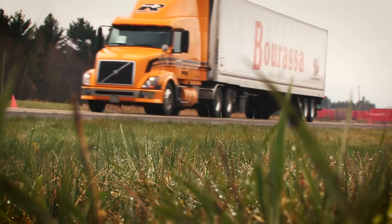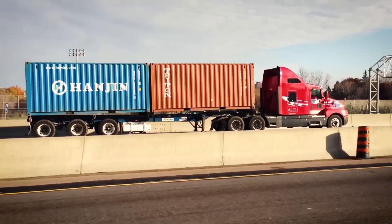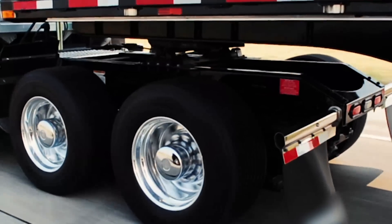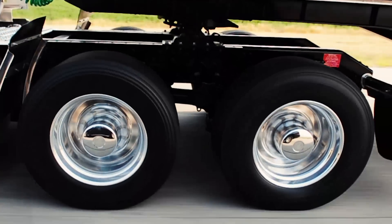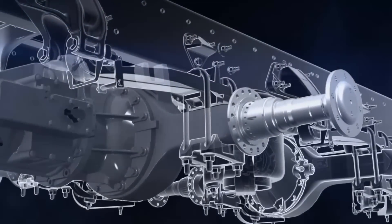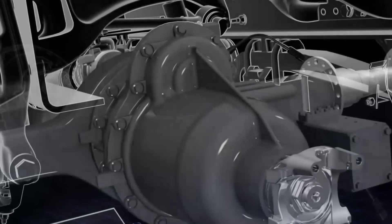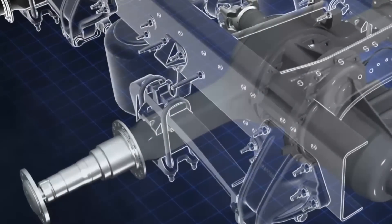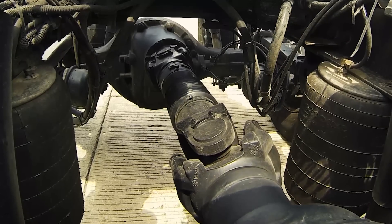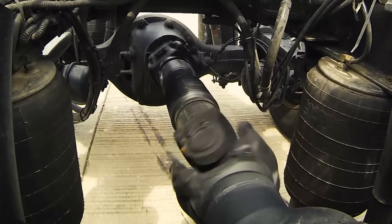Engine downspeeding and six-by-two powertrains are two proven fuel-saving technologies, but each has a downside. Axle maker Dana now has a solution that will make downspeeding and six-by-twos work for many more fleets. Jim Park here from Maumee, Ohio, where Dana's engineering and marketing teams have given me the first media test drive of their latest innovation — the Spicer Advantec 40 dual range disconnect tandem drive axle. It could change the way fleets spec their powertrains.